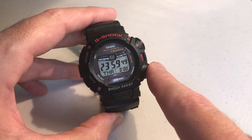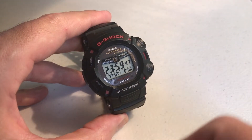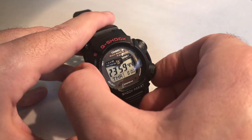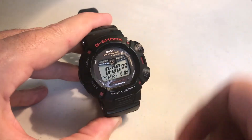Start begins your timer, it also stops it, resumes it, and again stops it. You've also got a reset button up here to reset the timer.